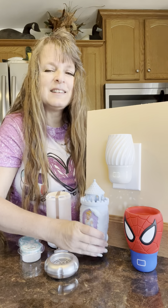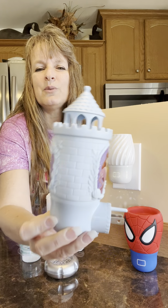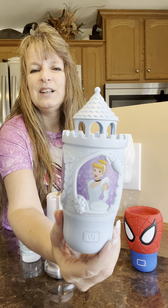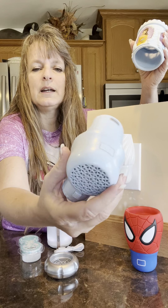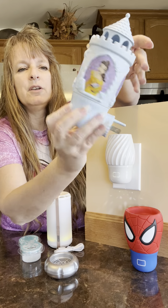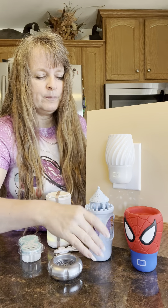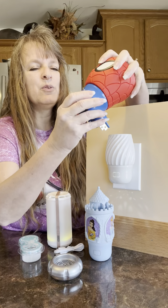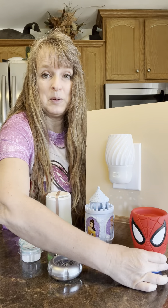The wall fans also come in special licensed versions — we have a contract with Disney. Here's our little Disney princess wall fan; same design with the fan inside. You can turn it around to showcase whoever is your favorite Disney princess. And we also have Spider-Man — we have a contract with Marvel as well. Same design: put your pods inside. What little kid would not want one of these in their bedroom at night?